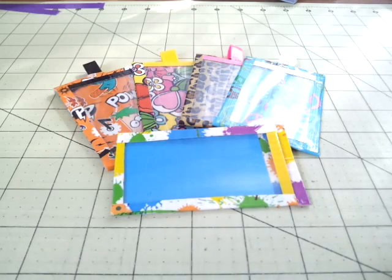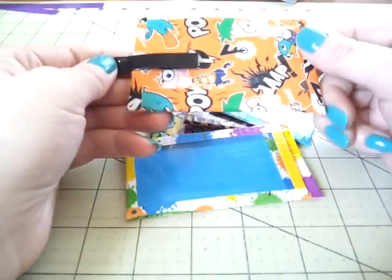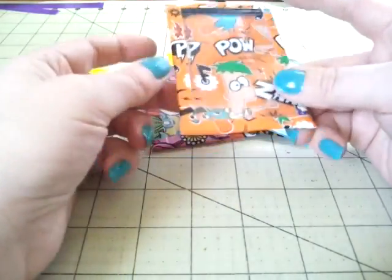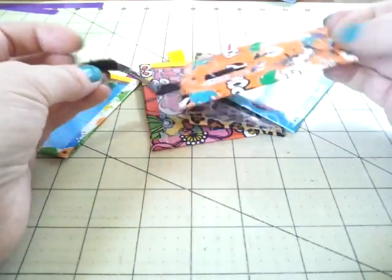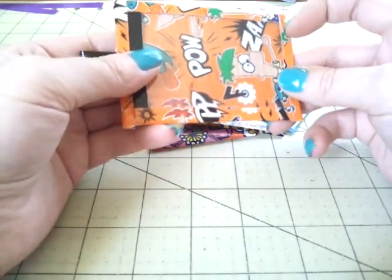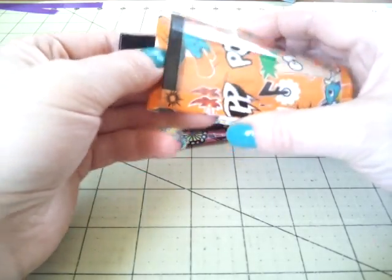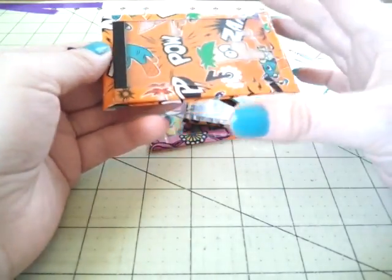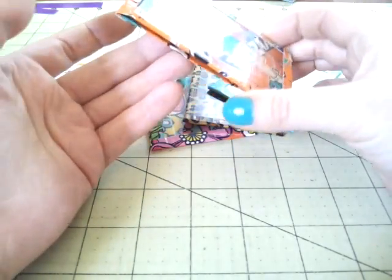I thought this was perfect for right about now since most kids are on spring break and you might be traveling, whether it be to another state, another country, or even just downstate. Obviously these are name tags and luggage tags. It doesn't take very many supplies — you just need some duct tape, a plastic window, and something to hook it, like velcro or a snap. It was a very easy, well-put tutorial.